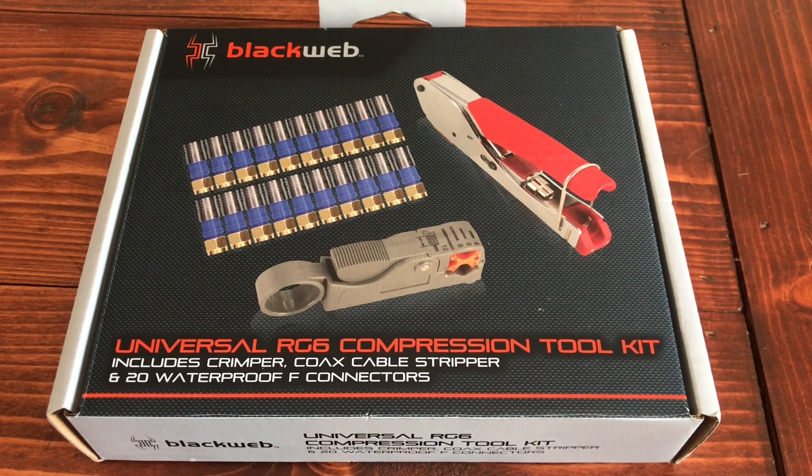Hey, what's up everybody? Thanks for tuning in. I just finished up a project at the house. I installed an antenna on my roof to pick up some over-the-air channels. I had about 12 feet of leftover cable that I wanted to shorten, so I picked up this Blackweb Universal Compression Toolkit at Walmart. It's only 15 bucks, so I figured I'd go ahead and give it a try.